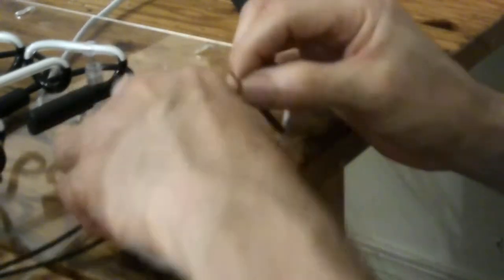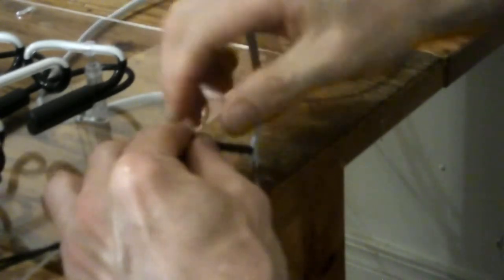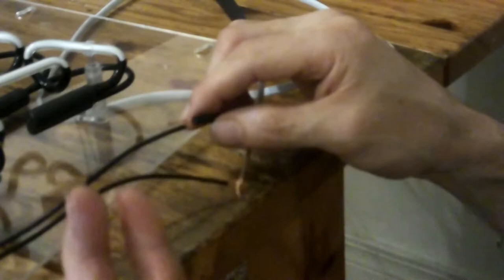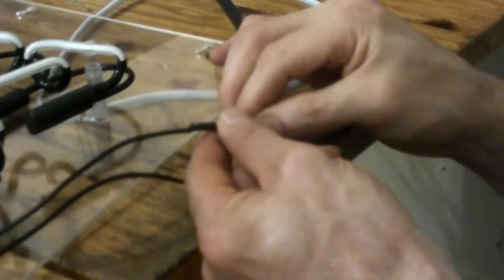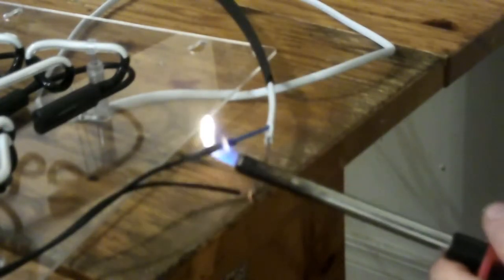Let's take care of this first. I'm going to sucker them together and slide the tubing over there. I think I got the right size. You always want to get a size that's slightly larger than the wiring you're using. I'm going to slide it over this wire and heat it up. Watch it — see it shrinking up.